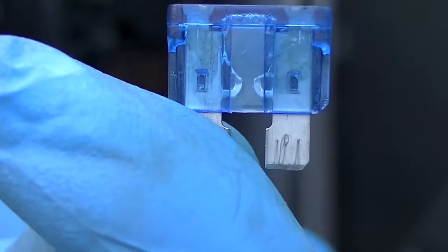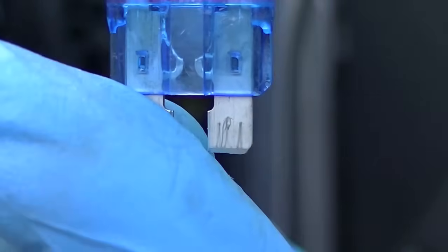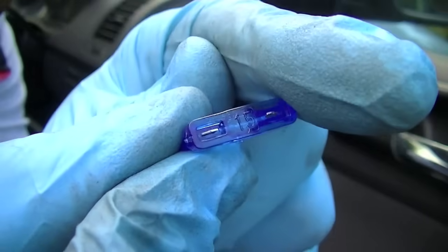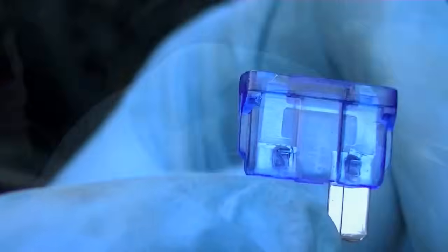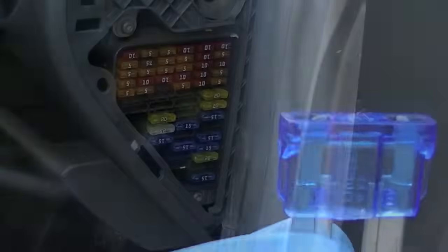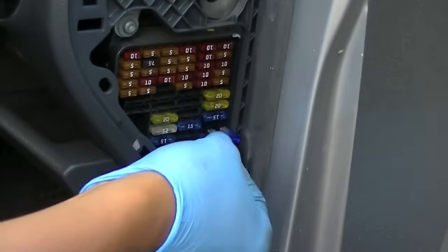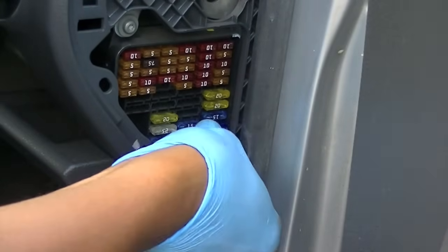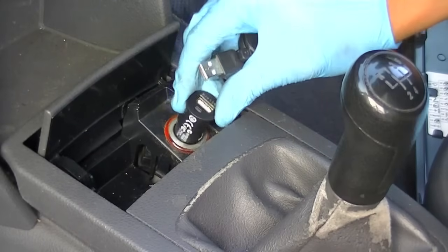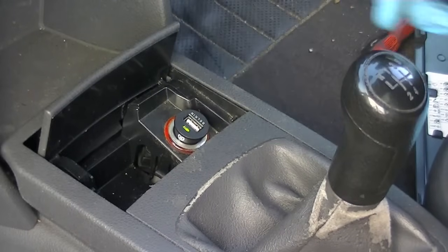This is the tool — it slides around the side, and you just grab it and it comes out. As I suspected, you can see the bridge between the two blades is burnt out from the extra amperage. Make sure you get like-for-like — 15 amp for 15 amp. Check your fuse so you don't get false readings. Then simply slip the new one back into its slot.